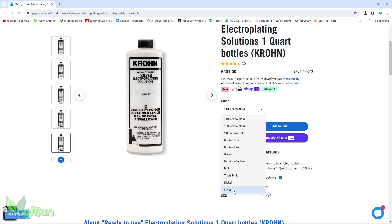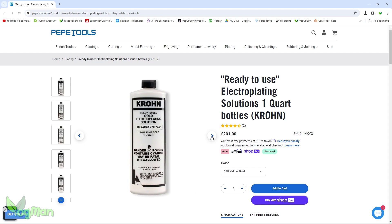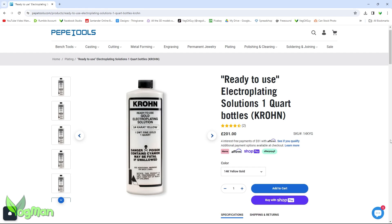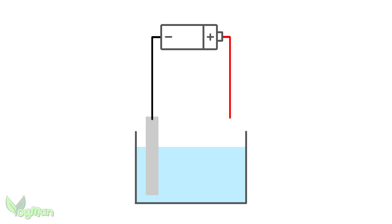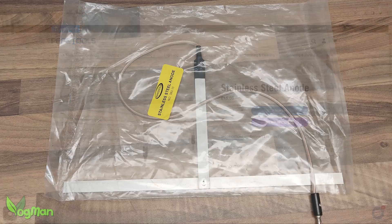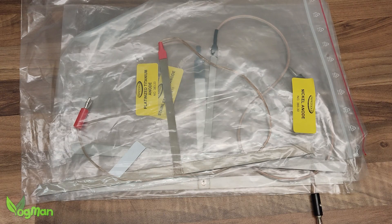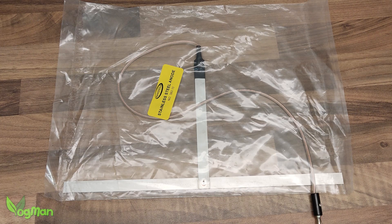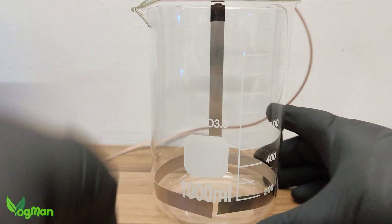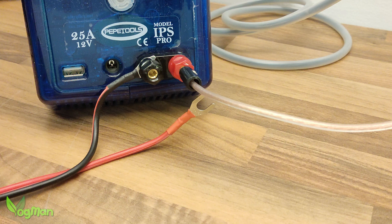You can even vary the colour of the gold, choosing between 14, 18 and 24 carat solutions. As a general rule, the higher the carat, the deeper and darker the gold finish. In this video I'll be using the 14 carat as I want a light finish. As we're not using the sacrificial metal, we have no anode, so we need to purchase one of those too. You can buy these in various metals depending on the solution you're using, but for gold plating a stainless steel anode is typically used. The anode is easily bent and curved to fill the bottom of the beaker, and the trailing lead has a banana plug that pushes into the plater's connection point.